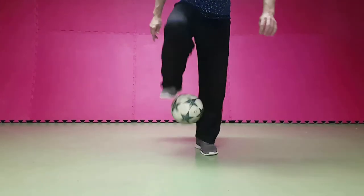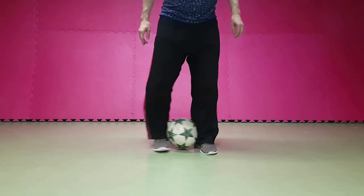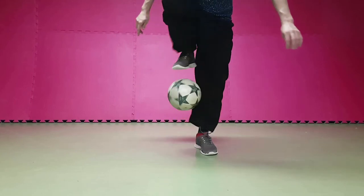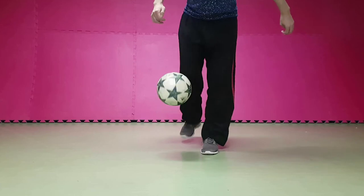Let's do another lower body style. We start by squeezing the ball between our legs. Then use your dominant leg to roll the ball upwards before you push the ball down again to the floor and start to juggle.